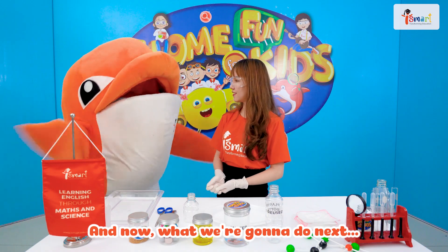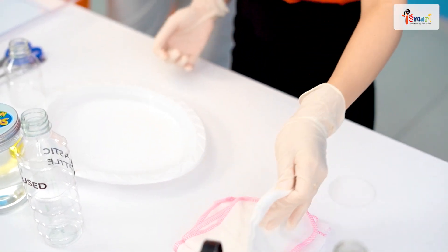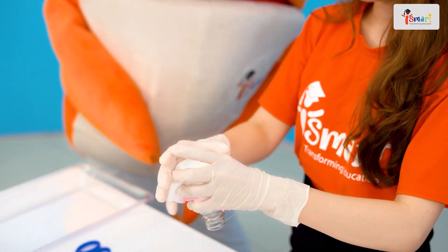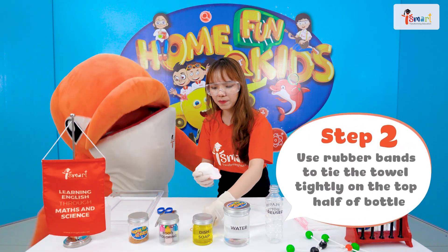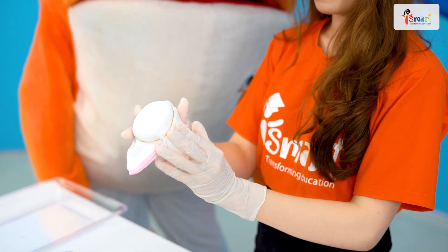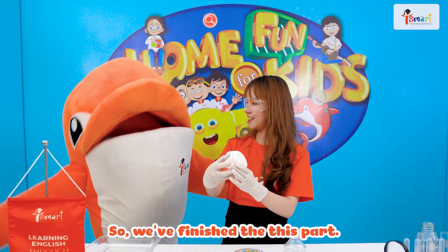And now, what are we gonna do next? Now, we take a towel and cover the cut part. Then, we use a rubber band to tie it around. Like this. So, we finish this part. That's right.